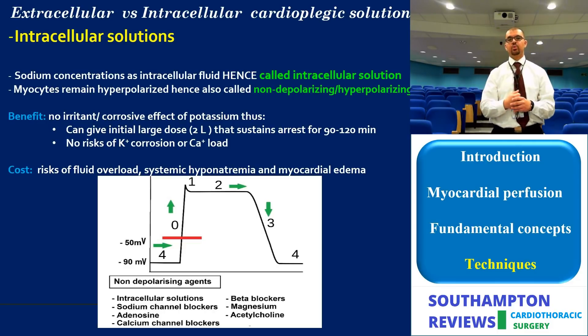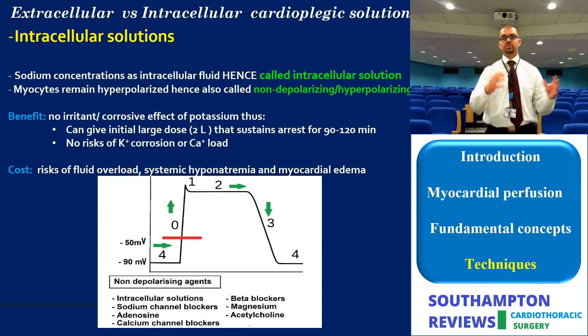The German group, Bretschneider and colleagues, avoided potassium-enriched solutions altogether and used a hyponatremic (intracellular) solution. This stops the myocardial action potential at stage zero, avoiding stage two where calcium flows into the cell, thereby reducing calcium overload. It also avoids the corrosive effect of potassium, allowing an initial dose of two to three liters and fewer interruptions for re-dosing. However, side effects include systemic hyponatremia, cellular edema, and a prolonged washout — if surgery finishes before the dose wears off, you must wait for the heart to recover.